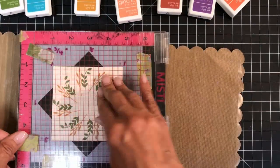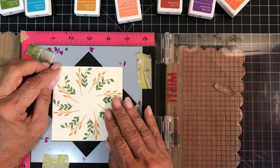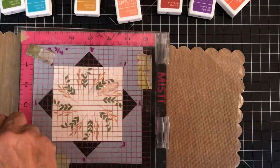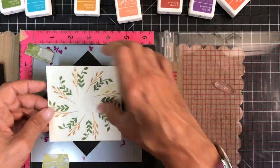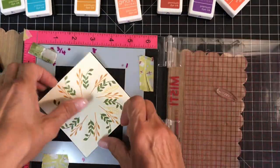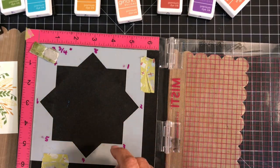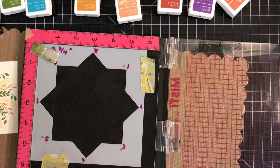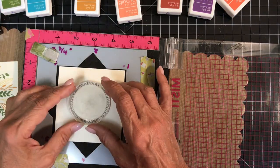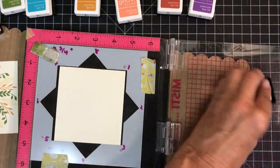I brought this back to the start position and now I'm using an interesting leaf that has open spaces — I can choose to color it or to leave it open. I'm going to leave it open this time. The ink cube I'm using is Sweet Corn. I've decided to stop with these leaves and colors, so now I want to put a sentiment in the center. First, I'm stamping the circle that sort of looks like a rope, using Tomato Soup.